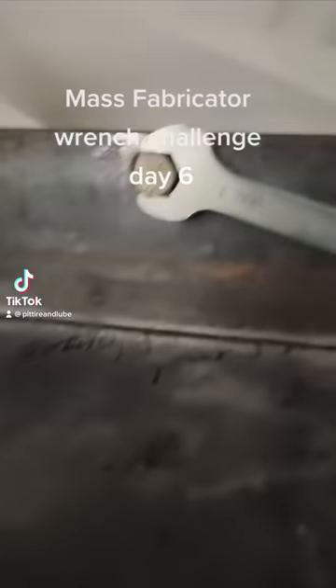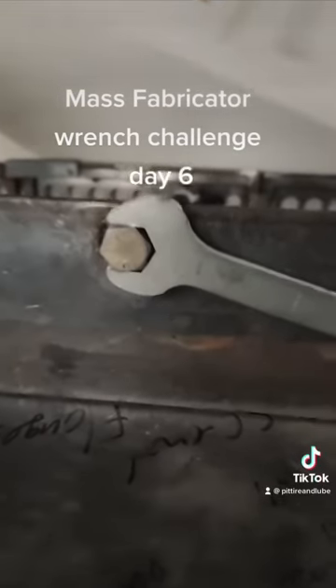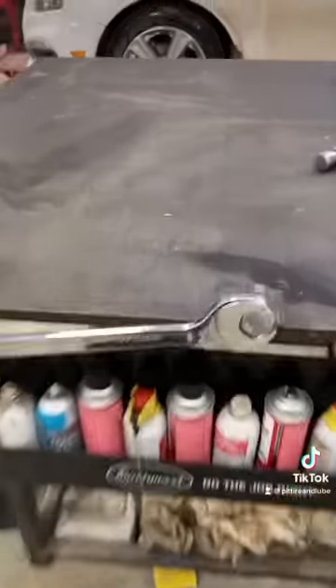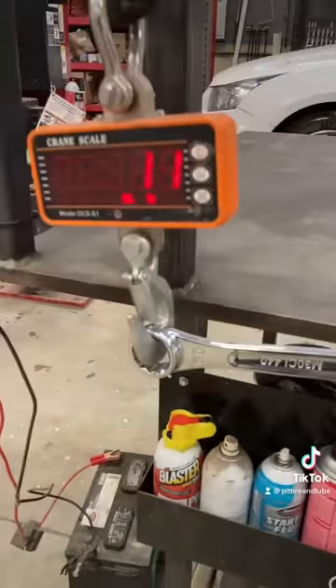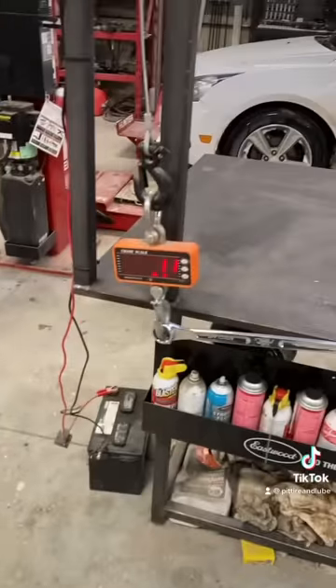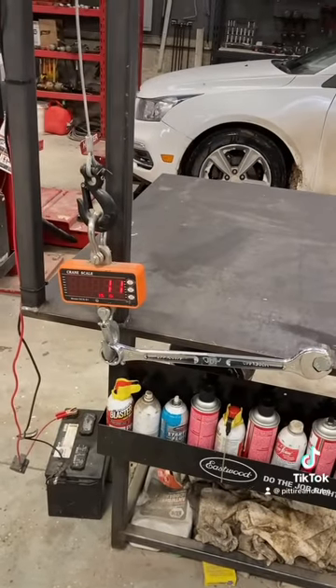I don't have a gauge for how much pressure you think is on that right there. We'll give you an idea — we have our 30mm wrench here, about 1.3 feet away, so that'll give us foot-pounds. We can see how much it's going to hold.